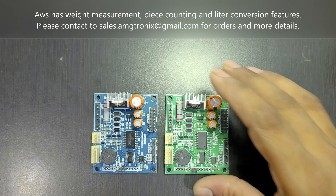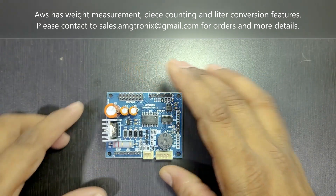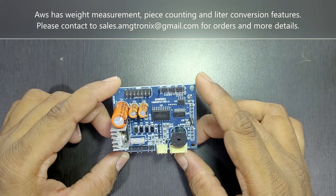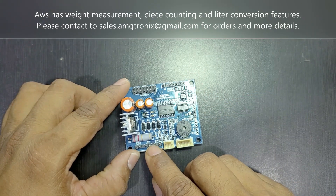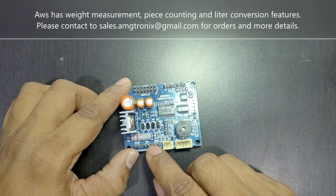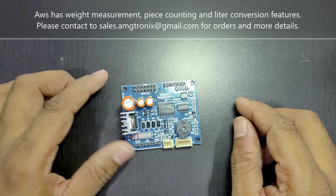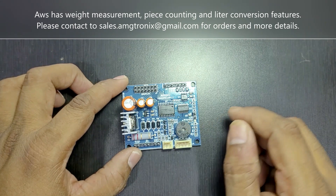This PCB provides a low battery indication whenever the battery is low. It also has battery reverse polarity protection to protect the weighing scale board circuitry in case you accidentally connect the battery the wrong way. It also has an onboard display driver.